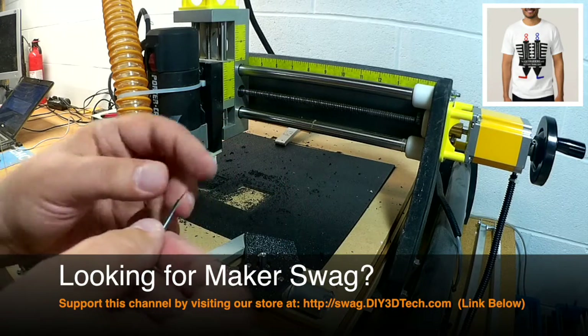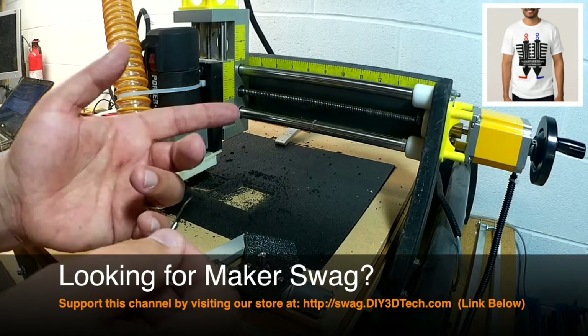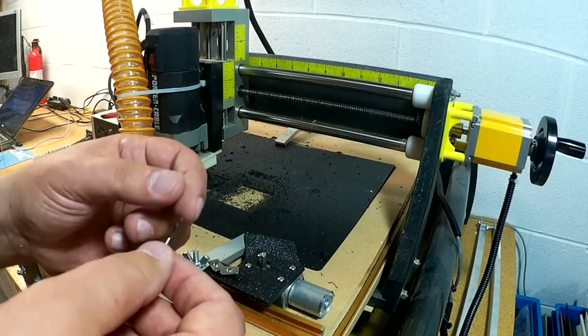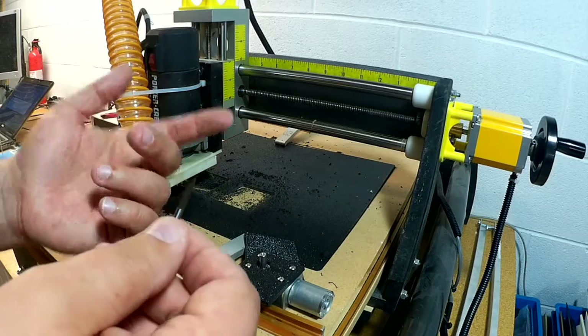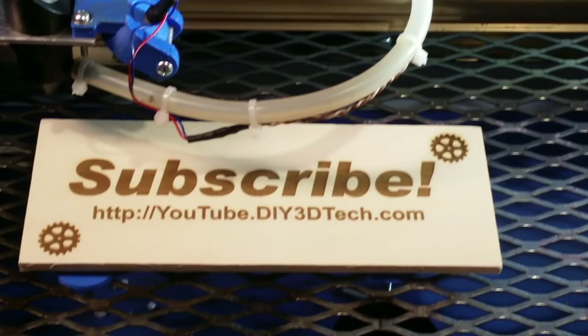I'm also going to try engraving some acrylic with this and see how that comes out. Stay tuned. Hopefully you liked this video — if you did, please click the thumbs up button down below and subscribe to the channel. A lot more of these videos are coming, so we'll see you in the next one. I'll put the link to this down below. Cheers. Please click like below and subscribe to the channel to keep up to date on all of our projects.